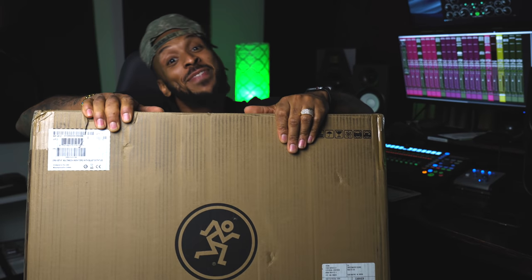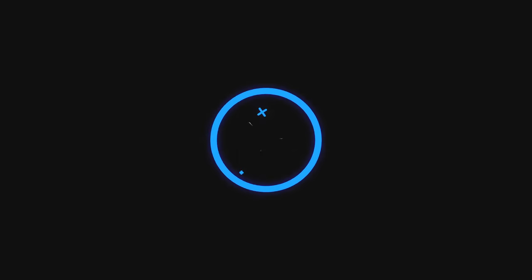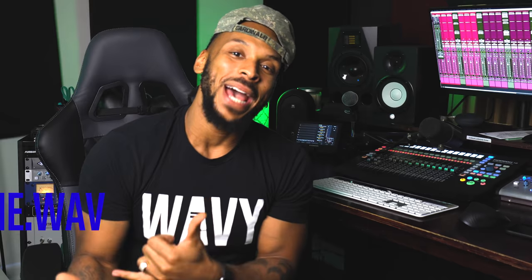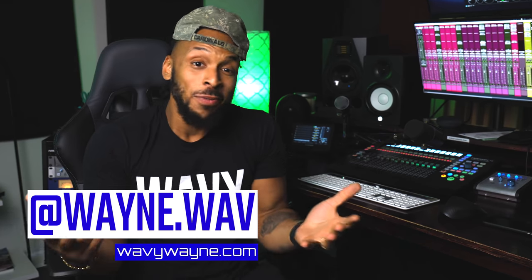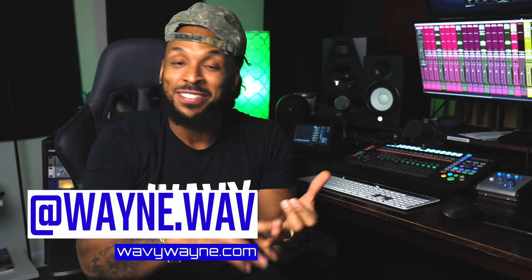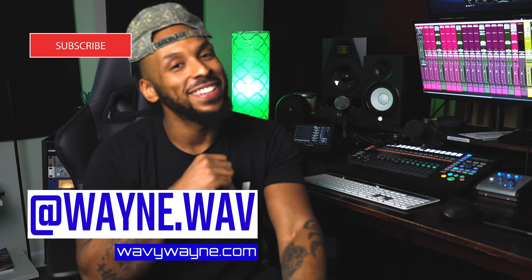Hey mate, you want to know what's in this big ass box? Me too. What's up YouTube? Welcome back to the channel. I'm Wavy Wayne from WavyWayne.com. WavyWayne.com is the best place to get your mixing and recording templates and to request a mixing service from your boy Wavy.